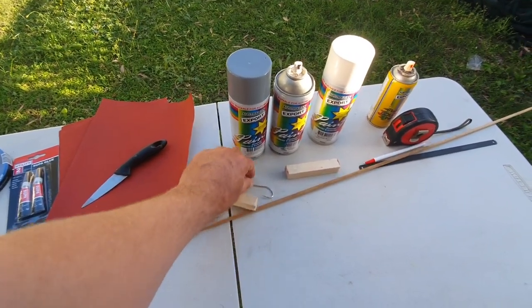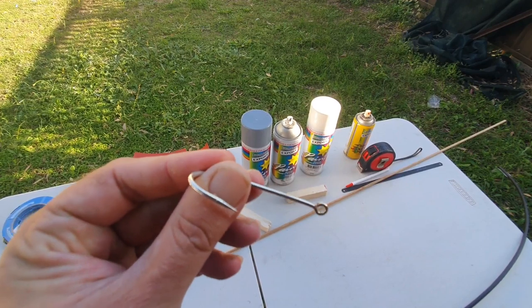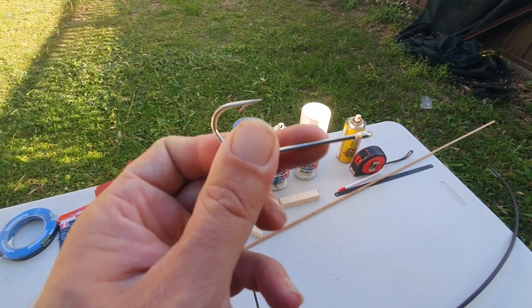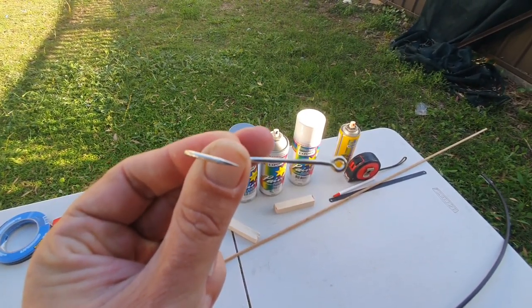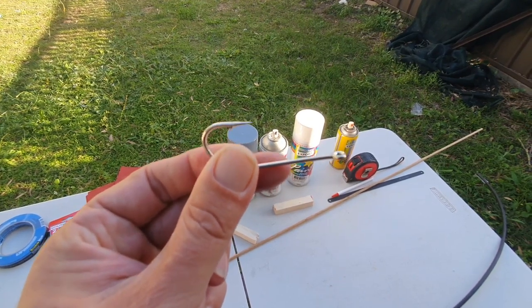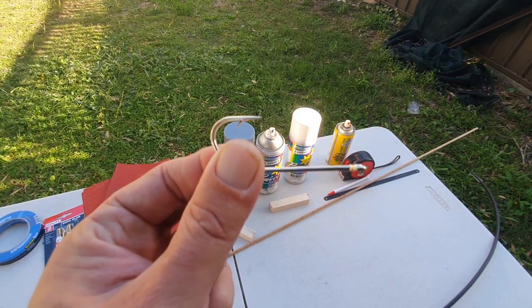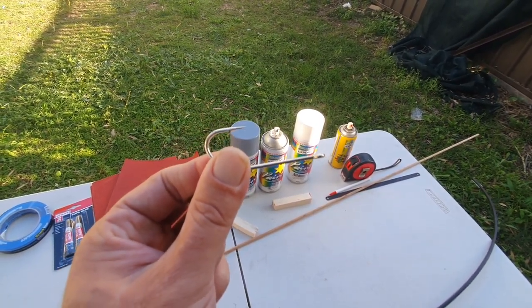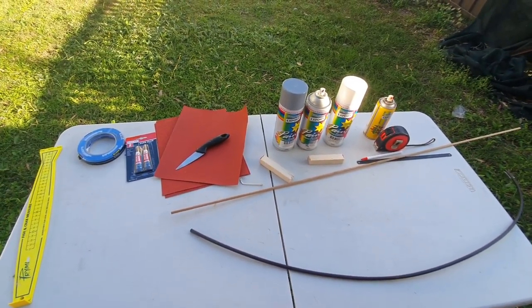I just use some hooks to make the eyes for my float. I chop off the shank and just use the eye bit, then bend it in half. You can use wire, just bend over a bit of wire. But I find the hook eye stronger and it makes it look a lot cleaner. They're just cheap dollar packet hooks from Kmart. I'll show you when I get to that step anyway. Let's get started and make a few.